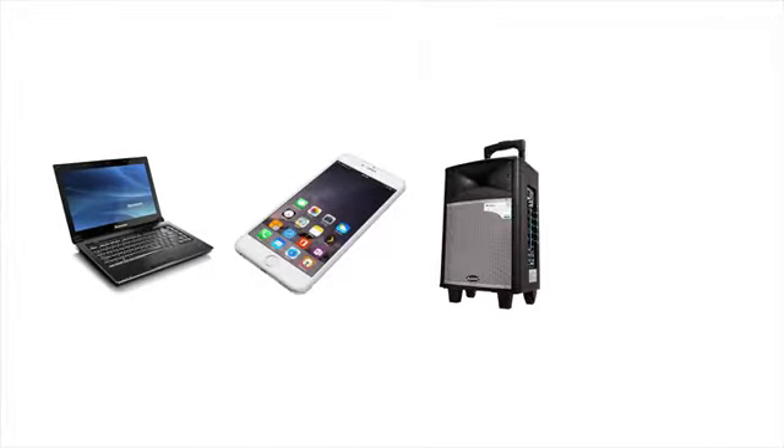The Kimifun G120 can be used with your cell phone, your speakers, your laptop, or anything that has a microphone jack.